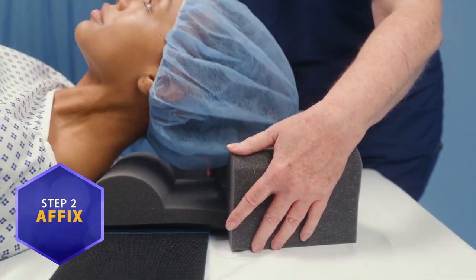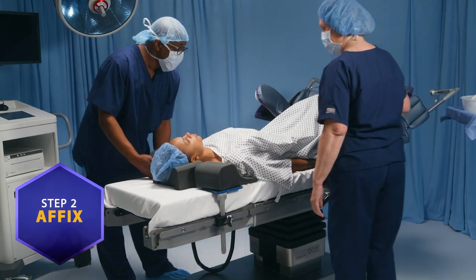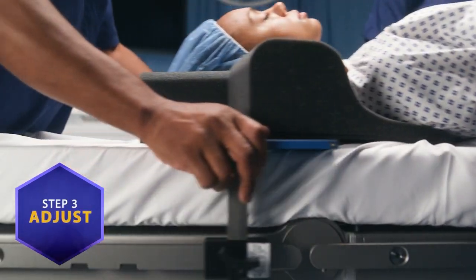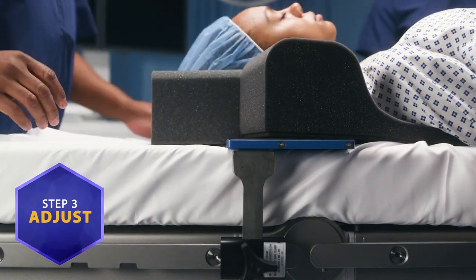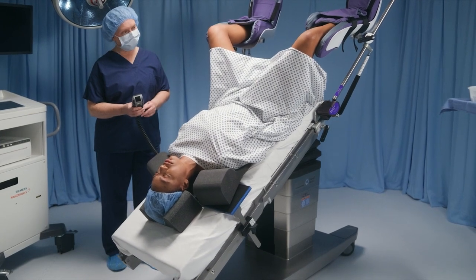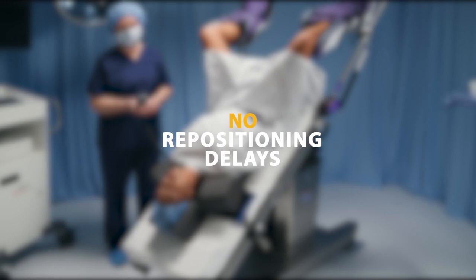Finally, adjust the movable support frame for fully customizable positioning and tighten into place. Because of TrendGuard's cutting-edge design, there are no repositioning delays as with sticky foam pads and chest straps.